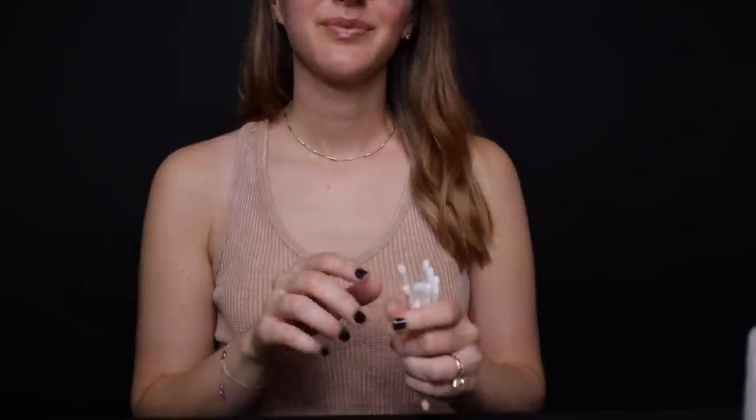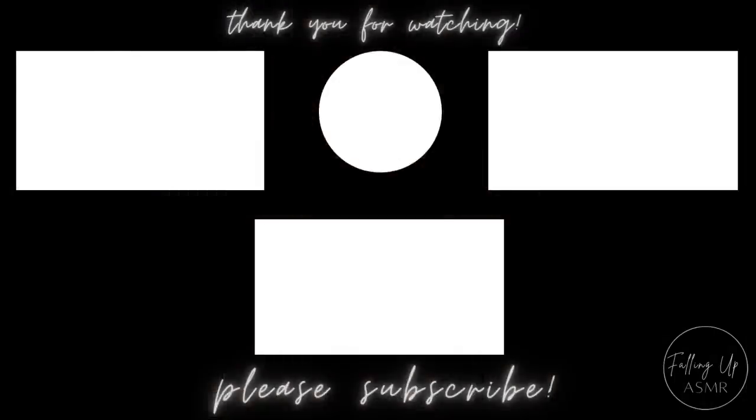And is there anything else I can help you with? Perfect. Well, I wanted to let you know that I'm not going to be charging you today just because you are a great customer of ours. I hope you will come back again and give us your continued support and business. So thanks so much for stopping by, and hopefully I will see you soon. Thank you.